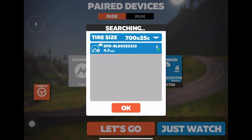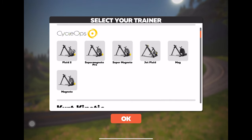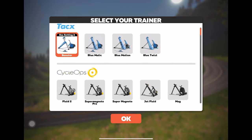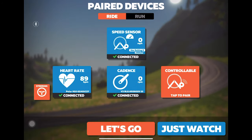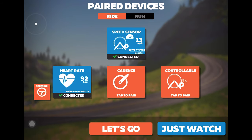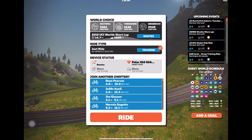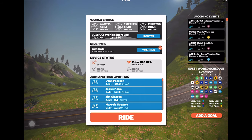If your speed sensor doesn't appear, you may have to spin up your rear wheel to wake it up, then choose the sensor. Zwift will then ask you to choose a trainer — since this was tested before the Boost was publicly available, the Booster was chosen since it's basically the exact same trainer. It prompts you to place the resistance lever in position two. You can also hook up a cadence sensor and a heart rate sensor at the same time. Then you're ready to ride and can choose whatever course you'd like.